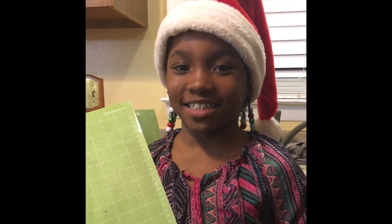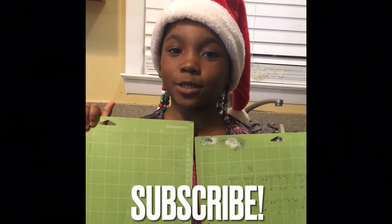Welcome back. I am Mariah from Art Cousin Design. Today, I will be showing you how to clean your mats.